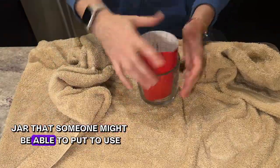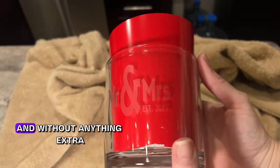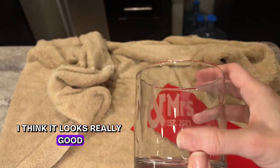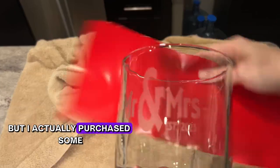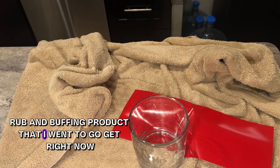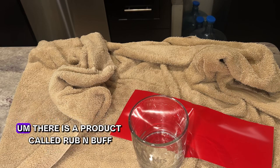Without anything extra it already looks really good, but I also purchased some rub-and-buff product that I want to share right now.